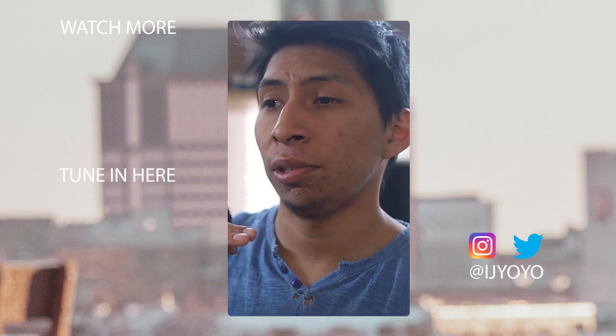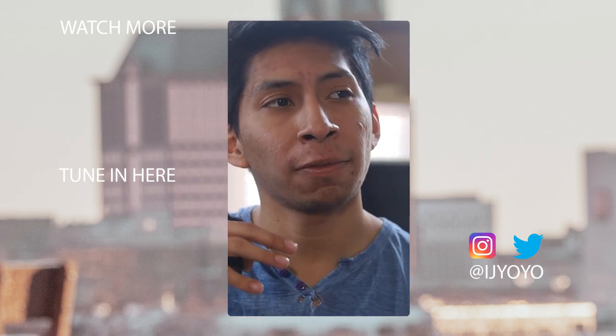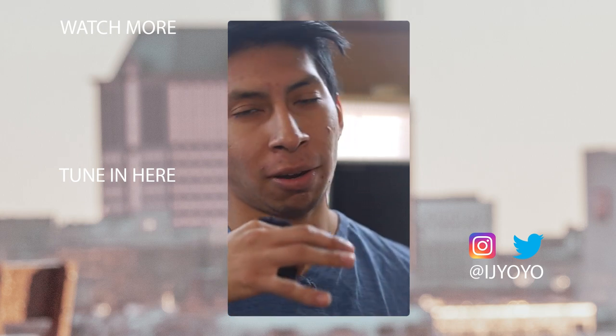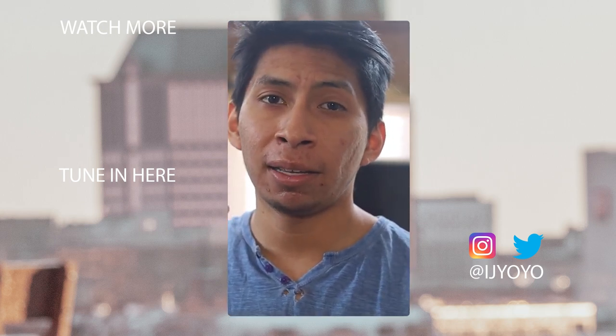I'm going to be starting a new series soon on spring photo shoots — getting ready for spring, fitness photo shoots, model photo shoots, fashion photo shoots, literally all kinds of photography. We're going to look at flowers, what to wear, and more. It's going to be really good, so subscribe to the channel.